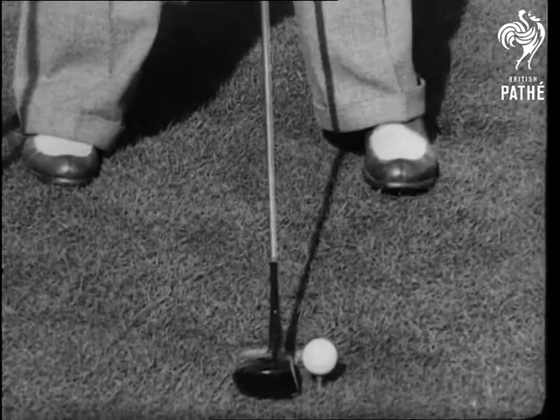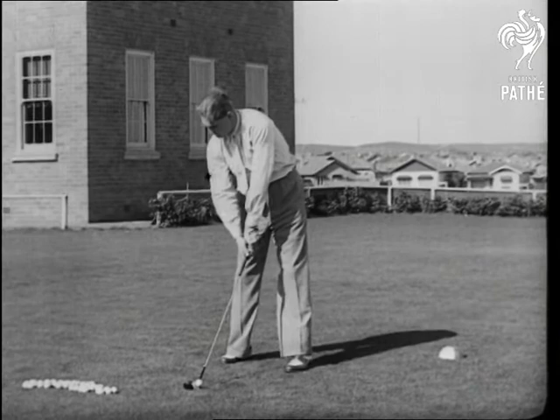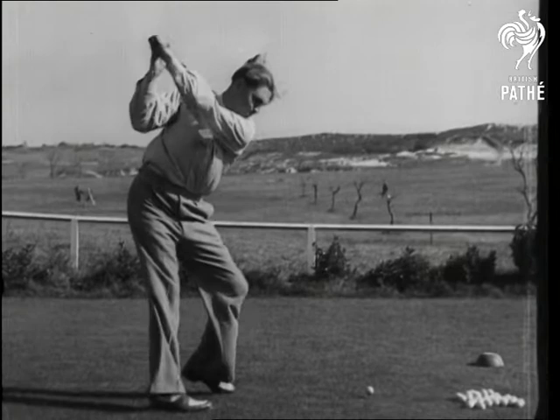Watch the fine timing of these drives and how perfectly he follows through. Just a knack, you know, and about 20 years' practice. We'll analyse it in slow motion. The left hand does 75% of the work, and the club head goes well out after the ball.